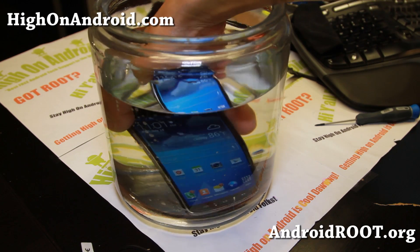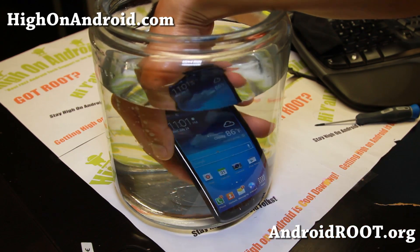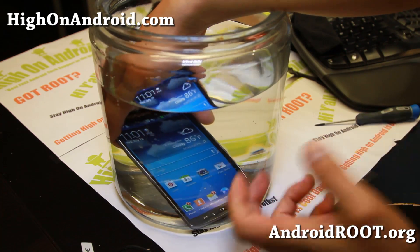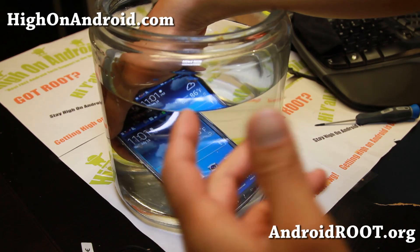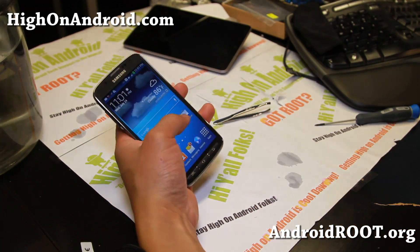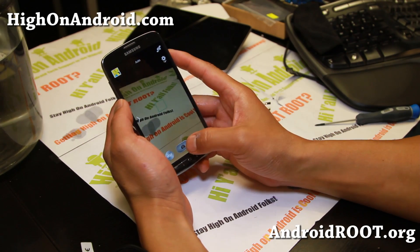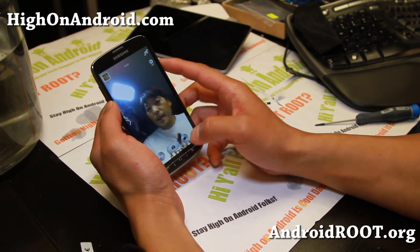I hope this video helps you take apart the Galaxy S4 Active flawlessly without making mistakes — just go slow if this is your first time. Anybody can do this. You can replace the USB module, the screen, the LCD, the frame, whatever you want — you can replace the camera too. I'm gonna go ahead and take it out — that's obviously working well. I'll do another pool test. I'm actually going to have another pool video where I'll be doing some skateboarding into the pool. Let me wipe it off. Let me go ahead and check the camera is working — you can see the front camera is working. Let me switch to the front camera — front camera is working just fine.